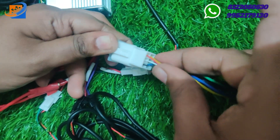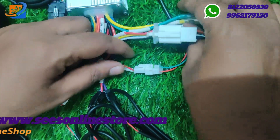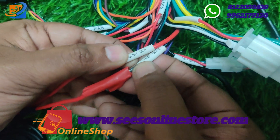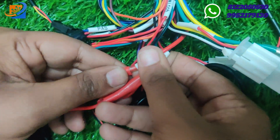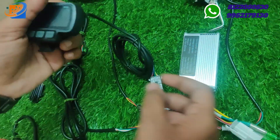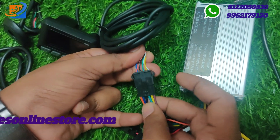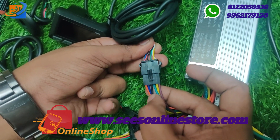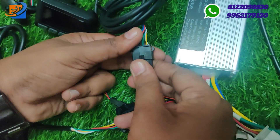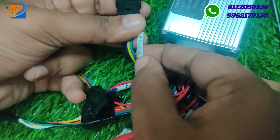We have all sensor connections done. For the power supply, we have red and black wires — battery cable minus and battery cable plus. Connect plus and minus at 36 volts. Then we connect the speedometer connection.